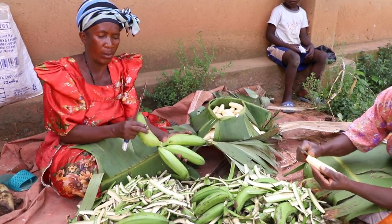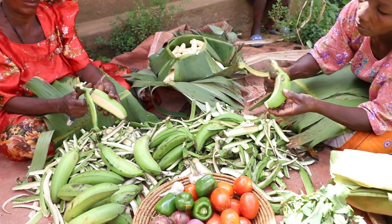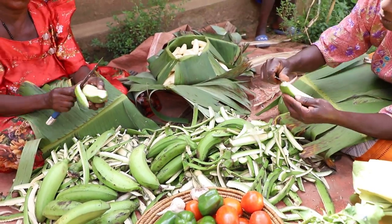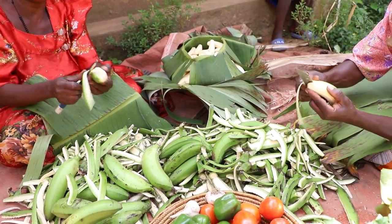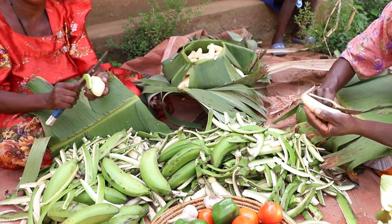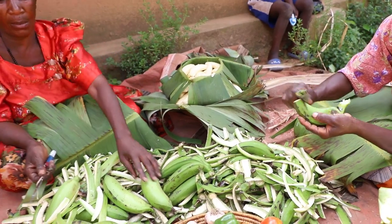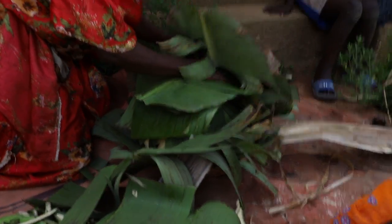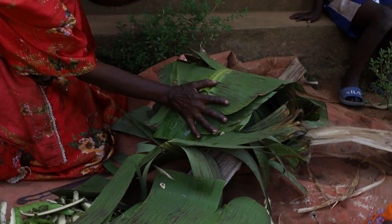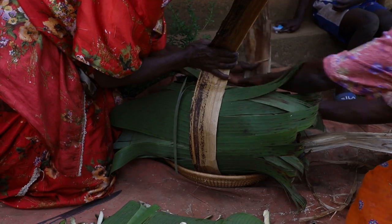Right now they are peeling the matoke, ready to be cooked. If you've never peeled banana, that is how they peel — you need a special skill in the hands. They just throw the peels right over there. Now they're going to cover the matoke — you can see how they do it with banana leaves, and then they also tie it with banana fibers.